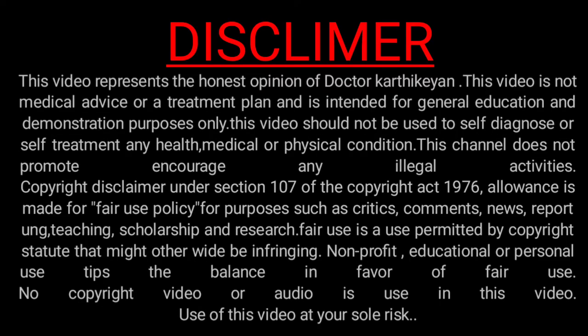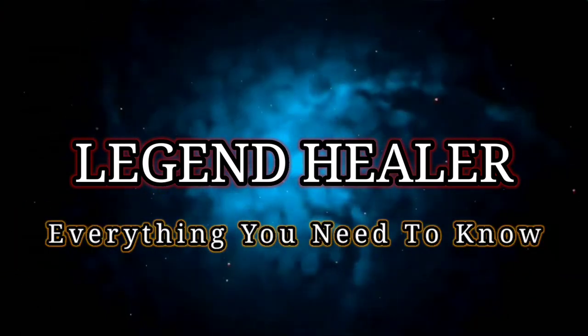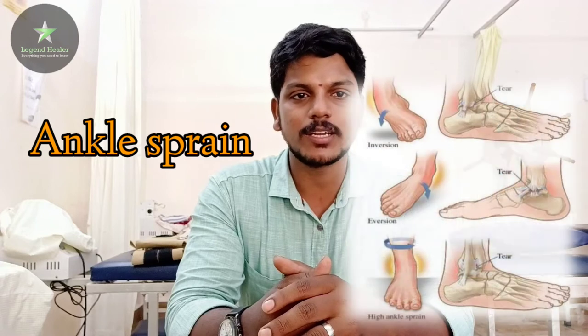Hi everyone, I am Kathi Kayan, Physiotherapist. My channel is Legend Healer. What is the case now? The ankle sprain — what do we do?